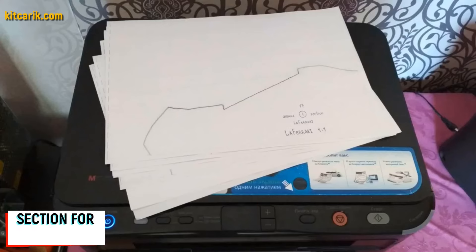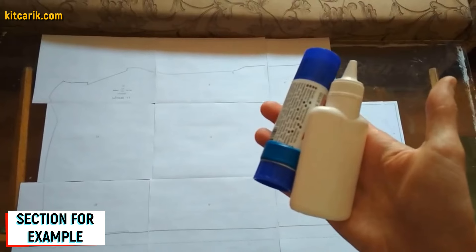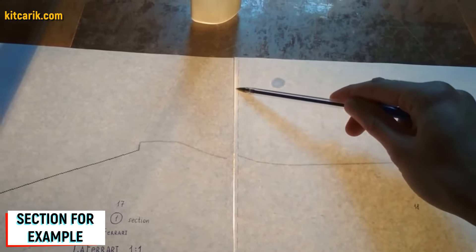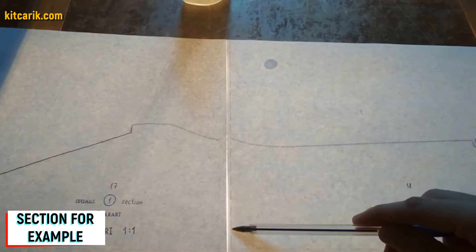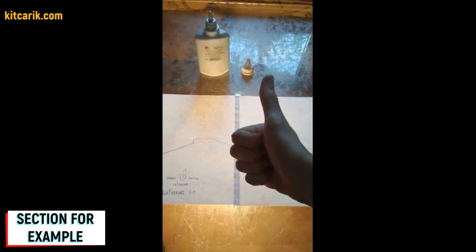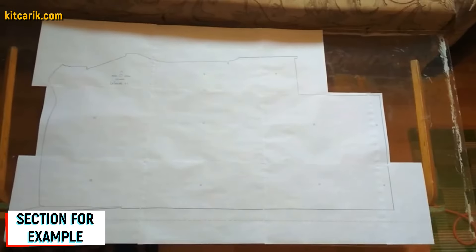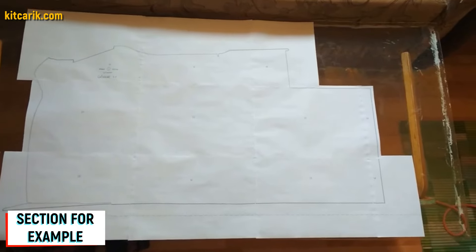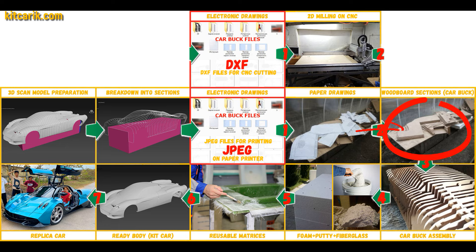The paper sheets are now printed. They need to be glued together to create a larger section. Use stationary glue — apply it on the dashed line. The dotted lines are made specifically for orientation when gluing, so only glue dotted line to dotted line and nothing else. For convenience, use glass and a lamp so the paper is backlit. Then cut the sections along the outer contour line. Paper drawings are ready.